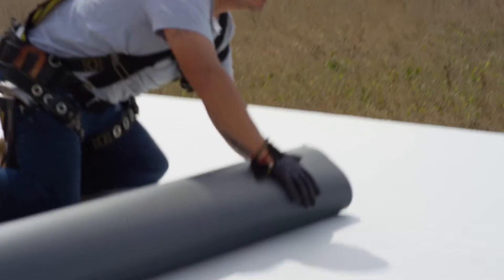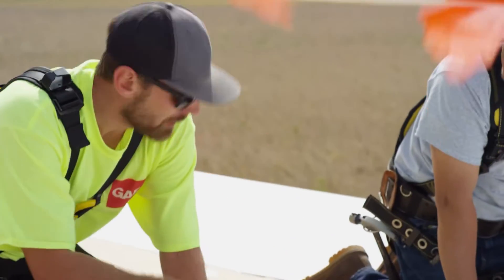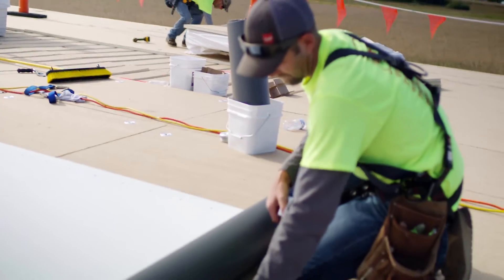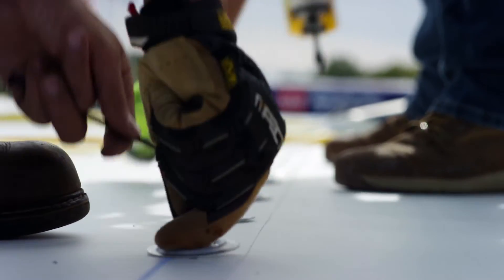What the guys did was find where their purlin was in relation to the width of their sheet, measured from the purlin, and snapped a line to run the edge of the sheet so it stays nice and straight. Then they came back, found the purlin, and snapped a line on top of the sheet as well. You've got to keep it straight.